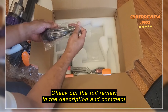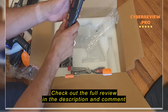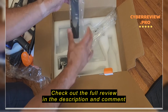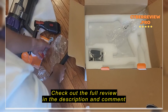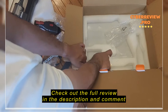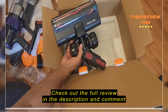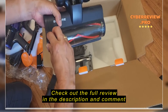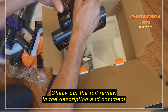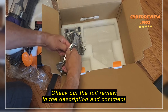It looks like it's a HEPA filter. There's the main unit. There's a brush — looks like it's for cutting hair and stuff. There's an extension. Some screws to mount the charger. There's the brush. Pretty nice.